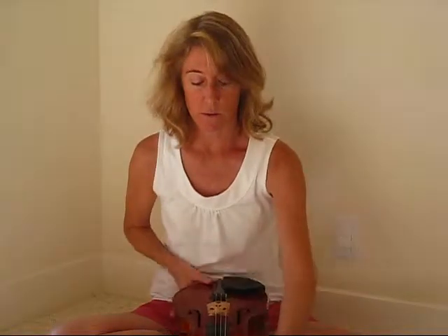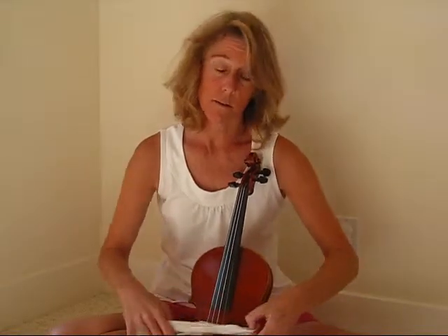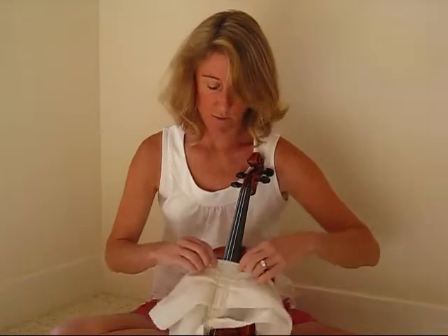To clean it, just set it down flat in front of you. I'm going to hold it up like this so you can see what I'm doing. Take the cloth that you have, put it underneath the strings, run it under the fingerboard and then on top of the fingerboard. That's to get the rosin dust off.